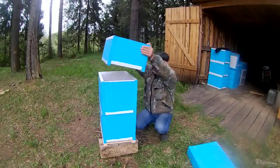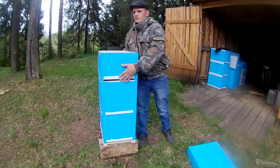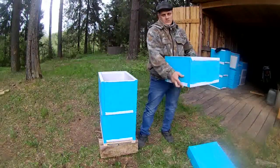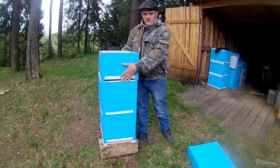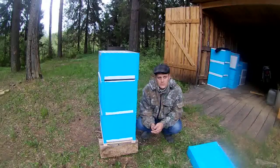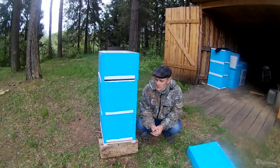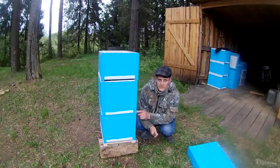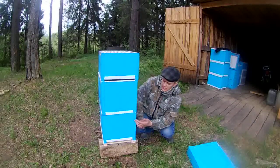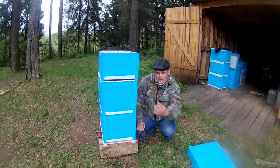Мне придётся работать корпусами — я работаю один. Поднять восьмирамочный корпус не составит особого труда — переставить с места на место. Потом приеду на пасеку, покажу как пчёлки живут, развиваются. И по этой причине делаю такие улики — мне одному напрягаться не особо, чтобы улей переставлять.